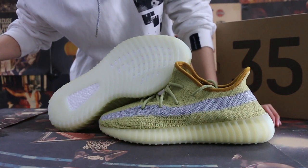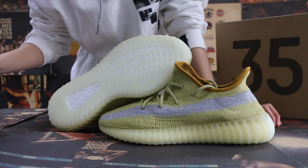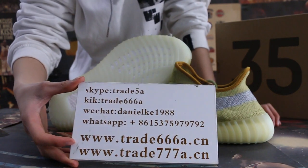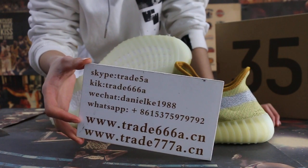Hello guys, this is Jen. The item codes are 26687 and 27778. If you guys are interested in those items, any questions, please feel free to contact us via Skype, WeChat, or WhatsApp. You can also search our website to place your order.